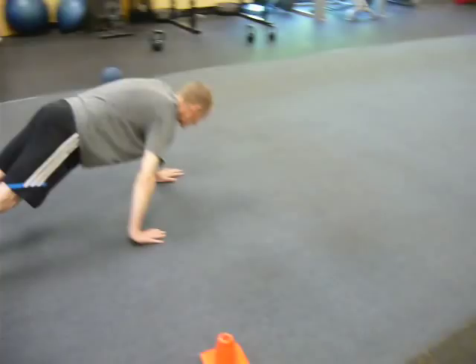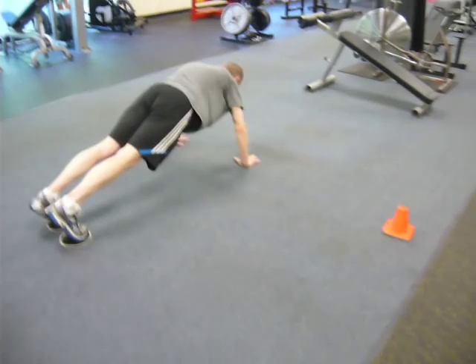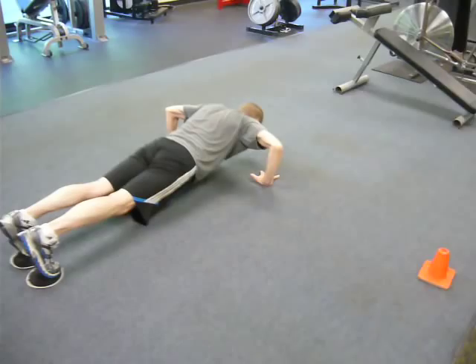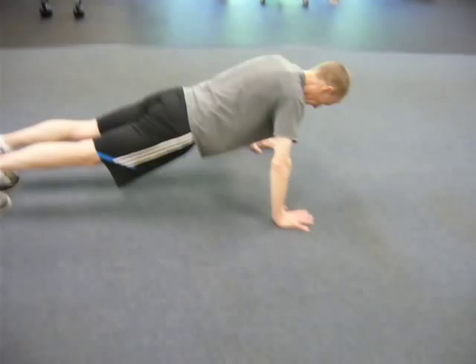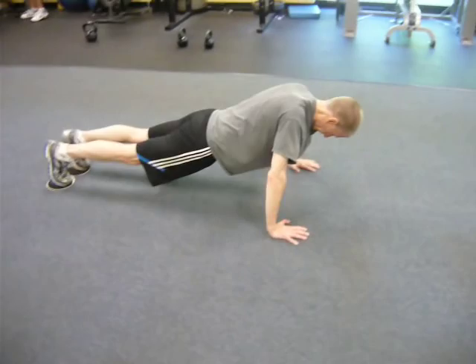Then he's going to alligator walk it forward again to the next cone and do 10 more push-ups. This is a very good core exercise, very good upper body pushing exercise, and very intense aerobic/anaerobic exercise. Good job, David. Form's good, really good. So 20 push-ups and about a 10-yard alligator walk.